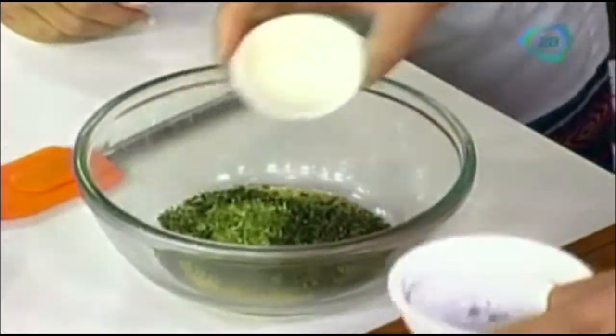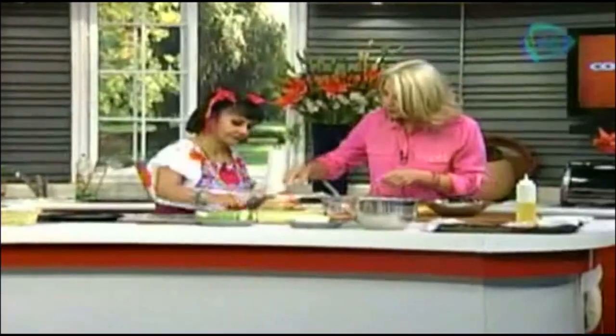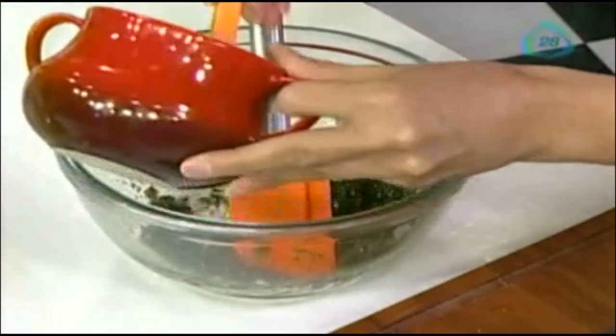Orégano. Ralladura. Y listo. Sal suficiente.